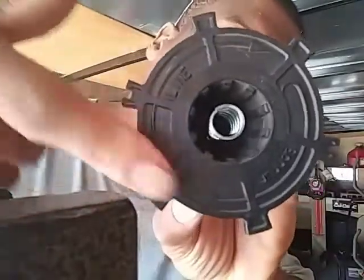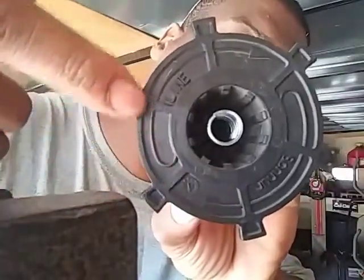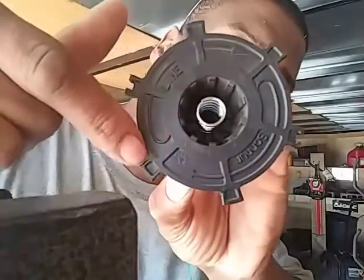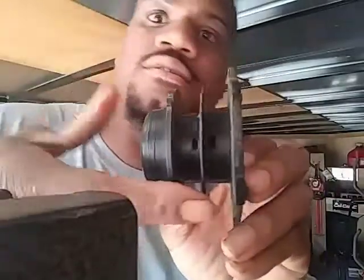On the back there are arrows and you can see them. It shows like a hook and then it wraps around this way, a hook and it wraps around this way. Wherever these hooks are, those are the holes.